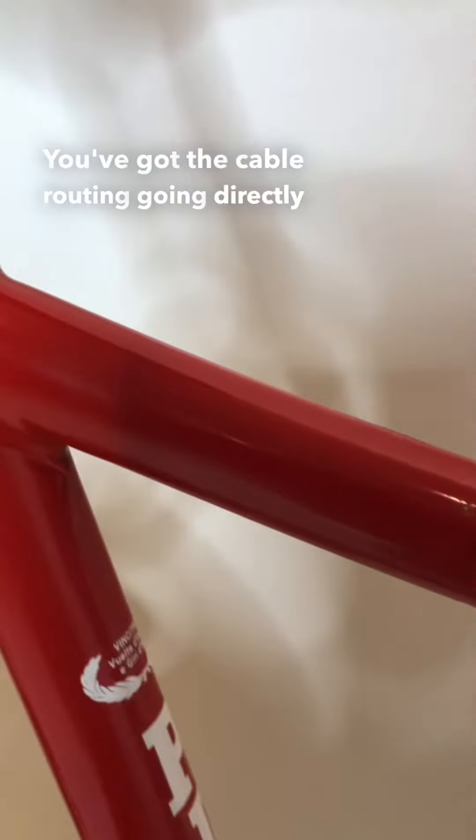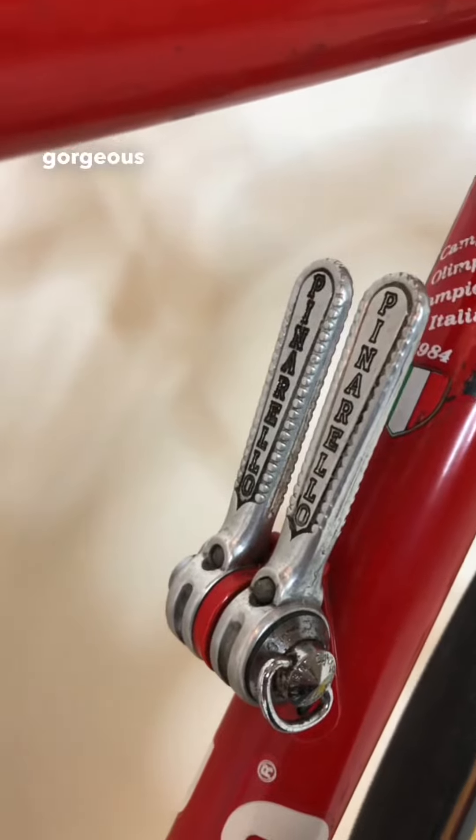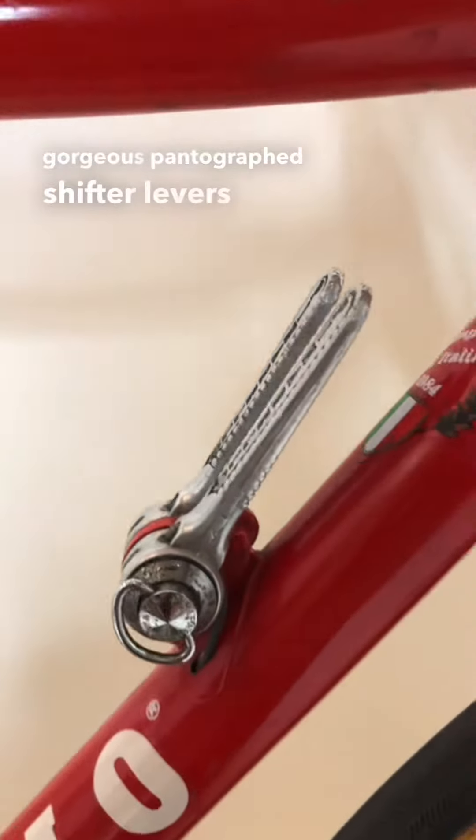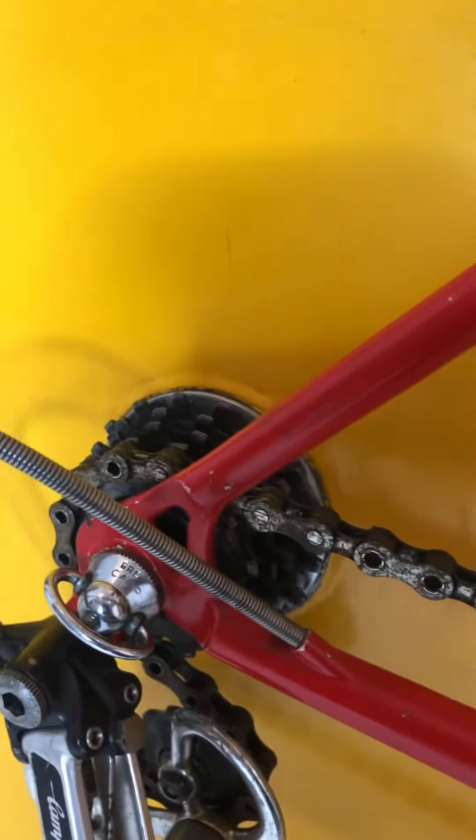You've got the cable routing going directly into the top tube as well as with the shifter levers. You've got these gorgeous pantograph shifter levers with the cable routing directly in the down tube which eventually come up through the bottom bracket and also through the chainstay.